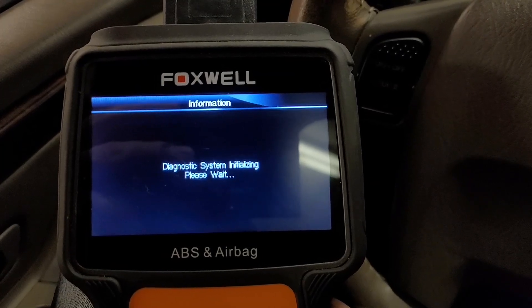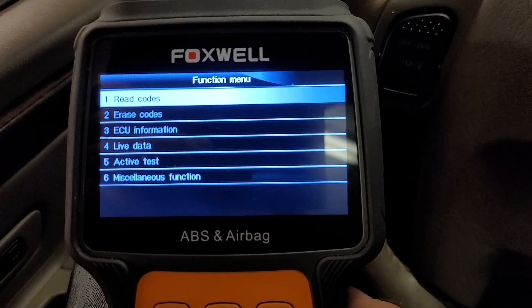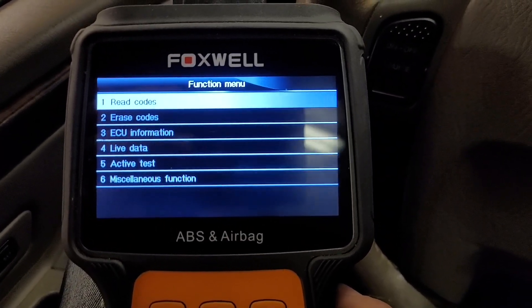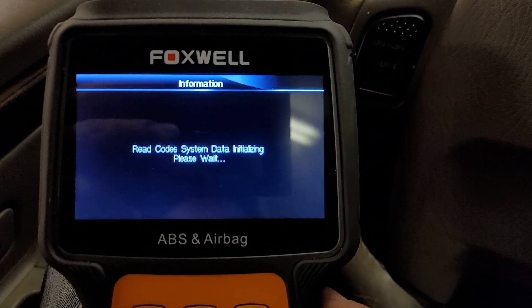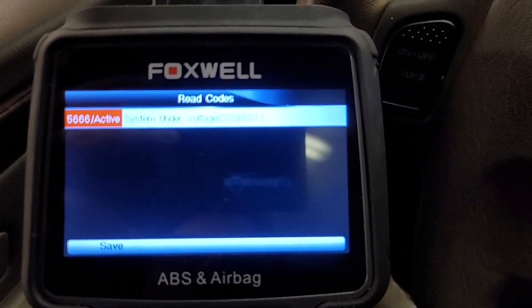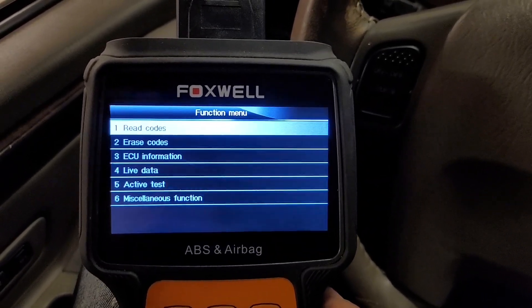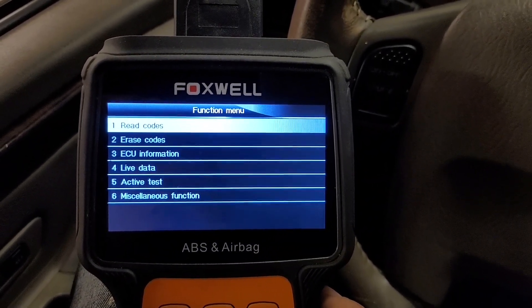It takes a little bit to initialize. You will notice on our cluster we should see our ABS light pop on and come off. Interestingly enough, we do have a code — a system under voltage code, probably from when we had a near-dead battery on this thing.